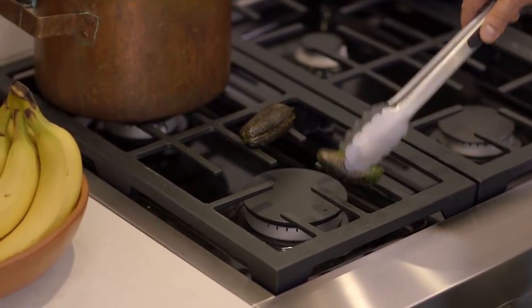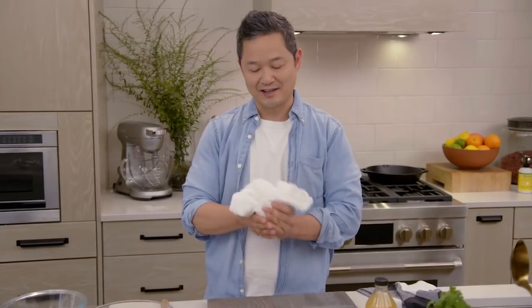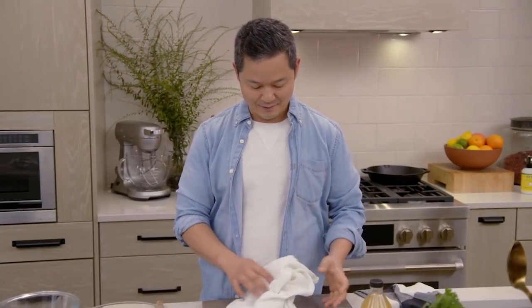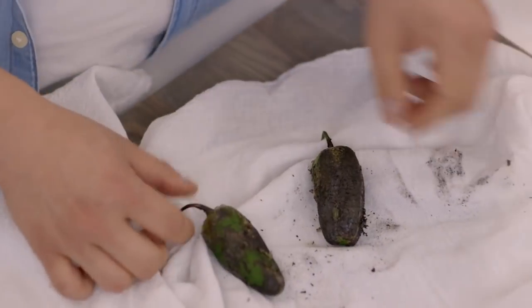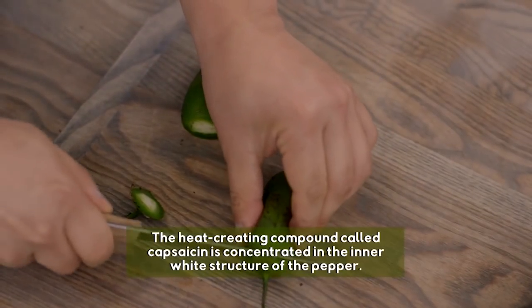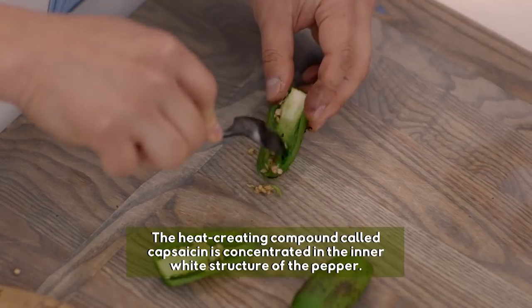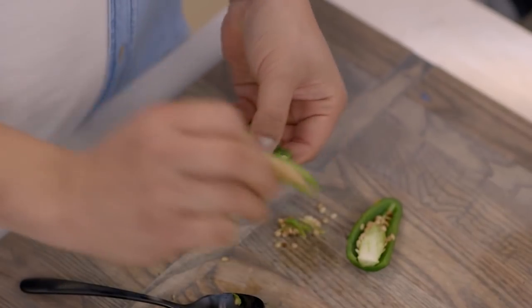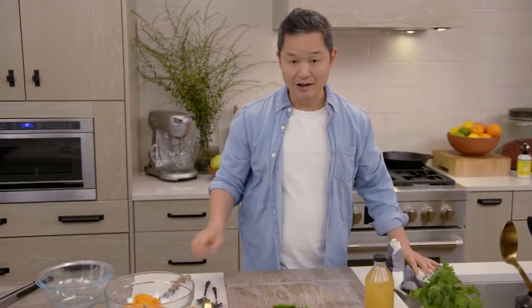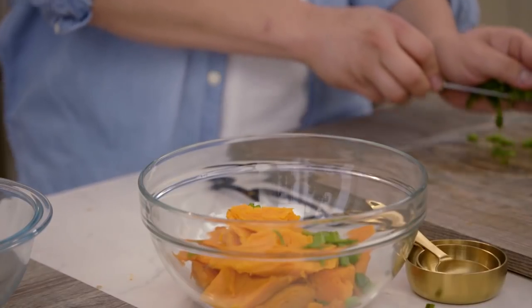I know it looks burnt, but this is exactly what you want. To remove all of that, take a clean dish towel — almost immediately they start to shed their skin. All that black charredness is coming right off. You want to de-stem them. Most of the heat is actually not in the flesh; you can scrape out the seeds right here in the middle. Cut them up and add to our sweet potatoes.